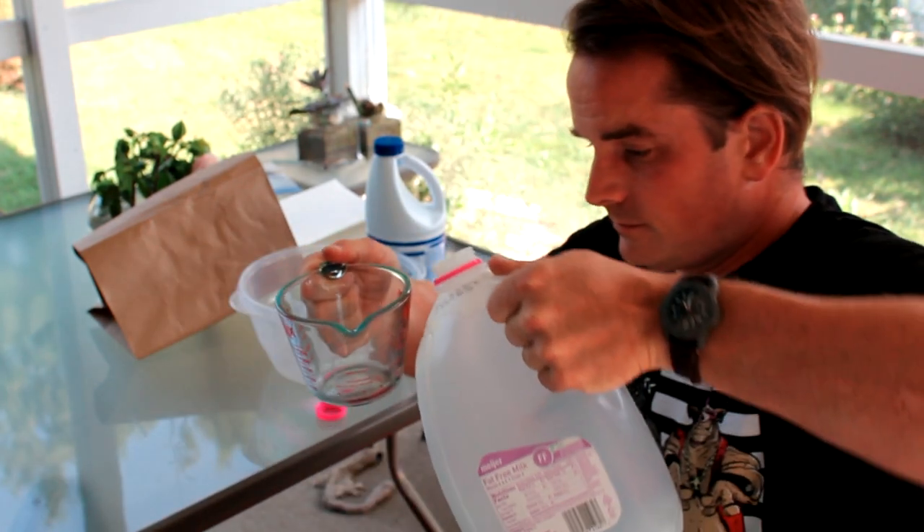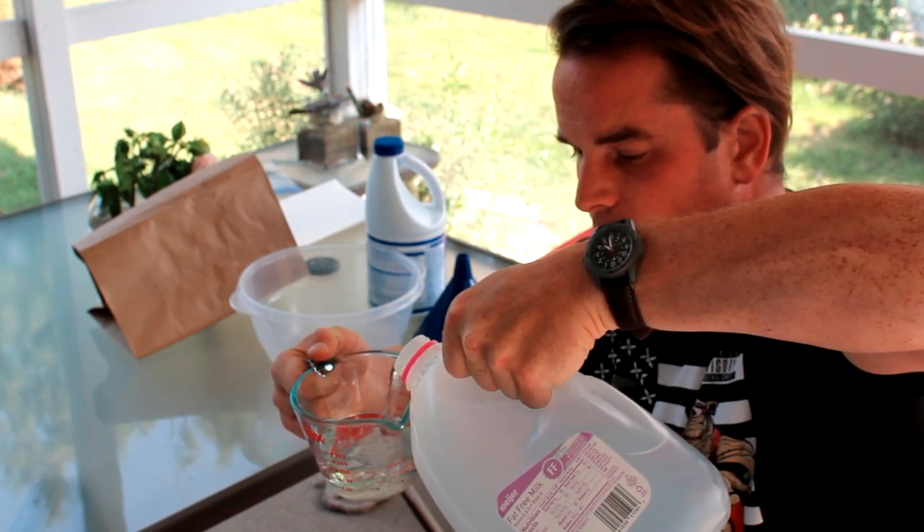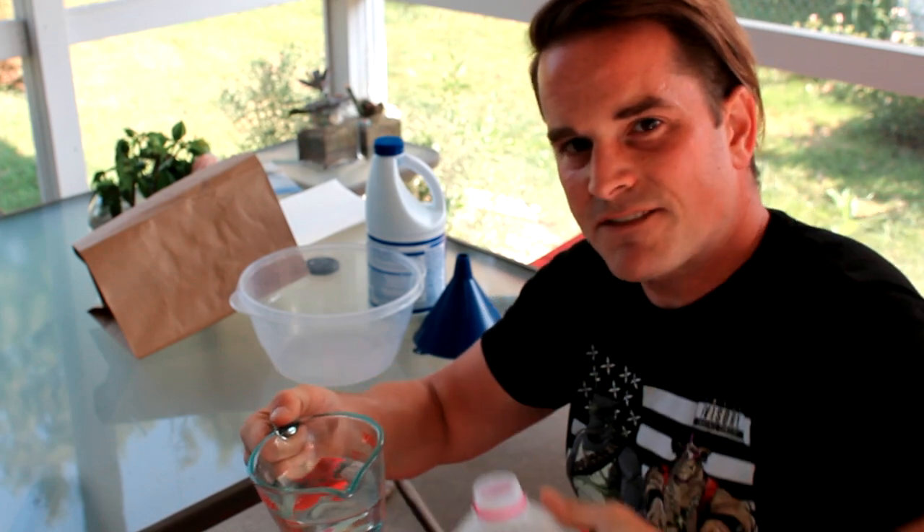Okay, so just like last time, we're going to make a 5% bleach solution, but we need a lot more of it — we're going to make one gallon. Start with one gallon of water. A 5% bleach solution means 1/20th of the solution will be bleach. A gallon is 128 fluid ounces, so divide that by 20 and you get 6.4 fluid ounces. We want to remove one part of water and replace it with that same amount of bleach. So pour out 6.4 fluid ounces of water, then measure out 6.4 fluid ounces of bleach. It needs to be at least 5% — it can be a little more, but you don't want to go too much above that.